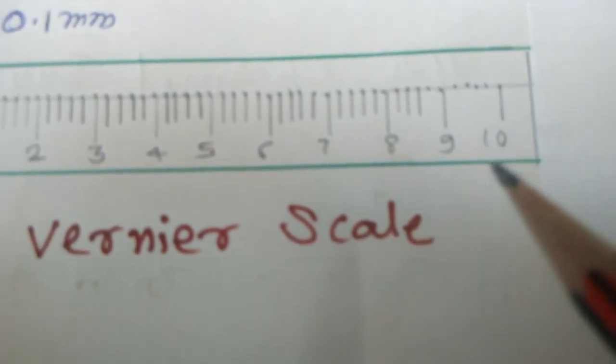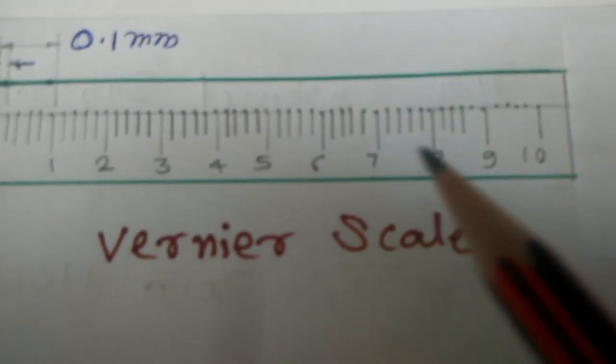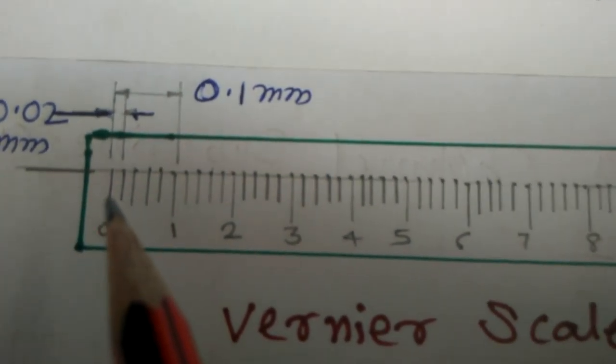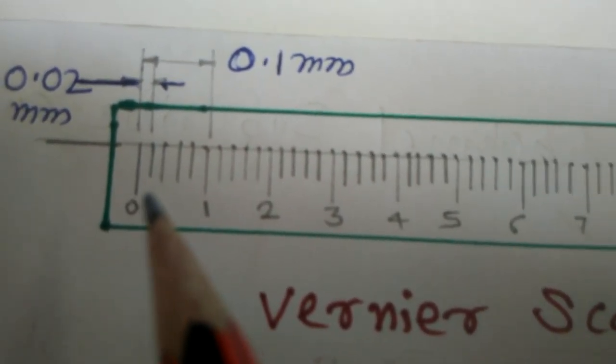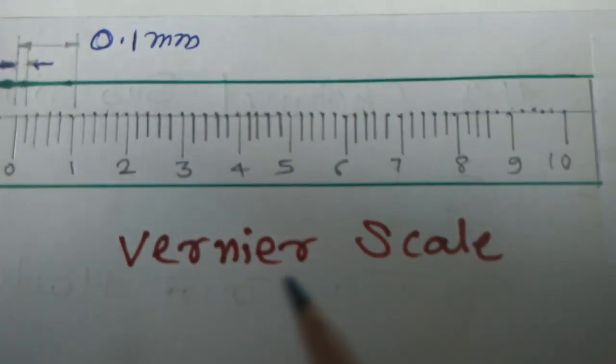From 0 to 10, the value is 1 mm. These are divided into 50 divisions, so the value of one division is 0.02 mm, the second division is 0.04 mm, and so on. This is the Vernier scale.